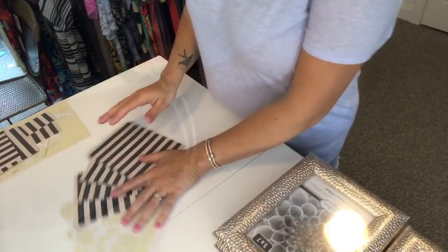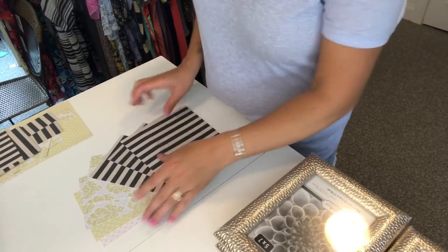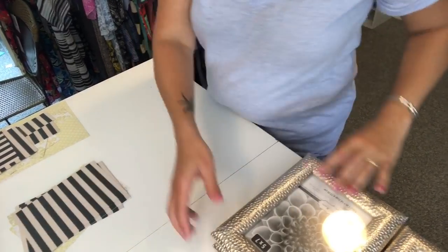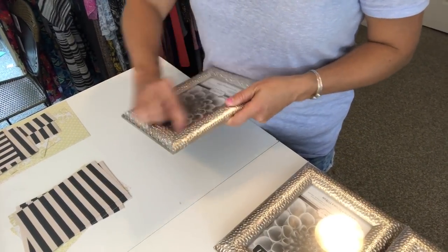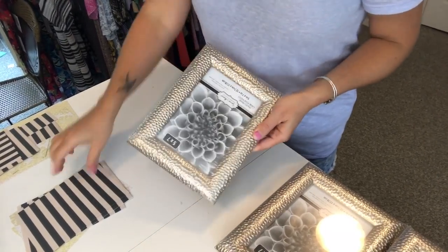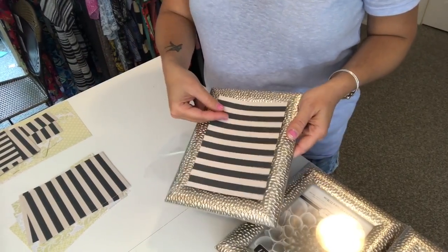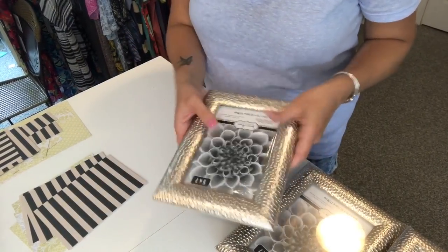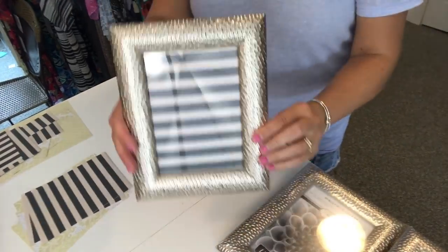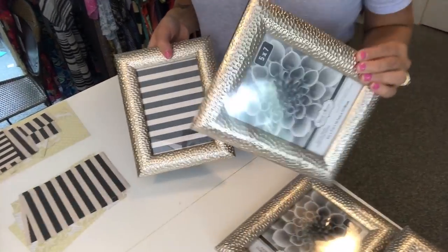I have all eight of my five by seven pieces cut out of my cardstock. Now I'm going to take the plastic off of the frames and start inserting this paper underneath the glass of each frame, then putting the frame back together just like that. I'm going to do this for every single one of the frames.